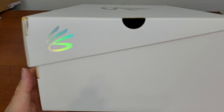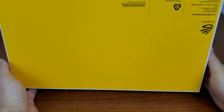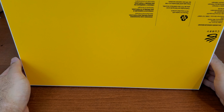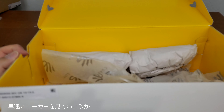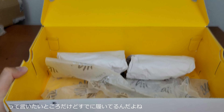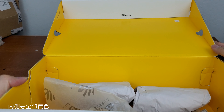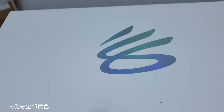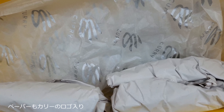On the back there's nothing. The bottom of it is just yellow with the Curry logo on it. There's nothing in here because I already wore them. Inside the box is all yellow, and there's paper with the Curry logo on it.